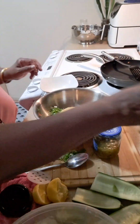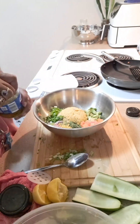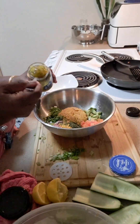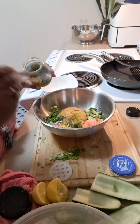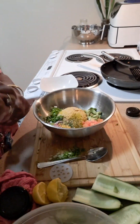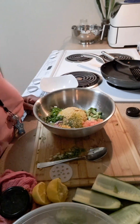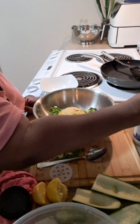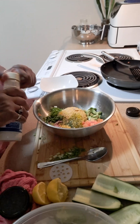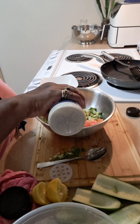Then I'm gonna take some sweet pickle relish — about a tablespoon of that pickle relish in there. Maybe give it another two tablespoons; I like mine kind of sweet. And I'm gonna use some of this caesar garlic salad dressing and put that in there — just about two tablespoons.